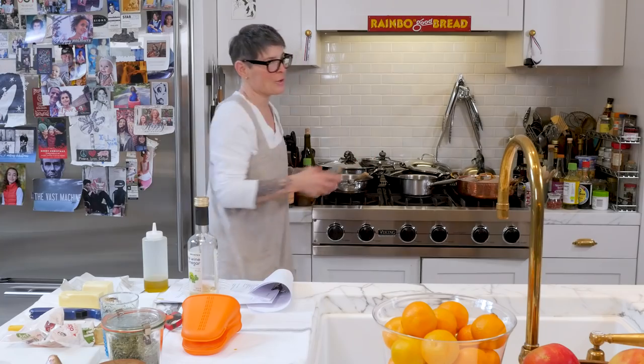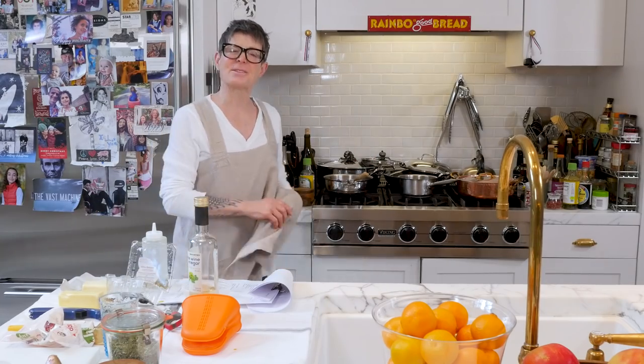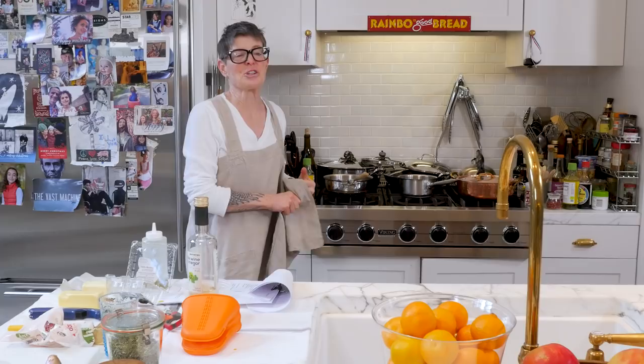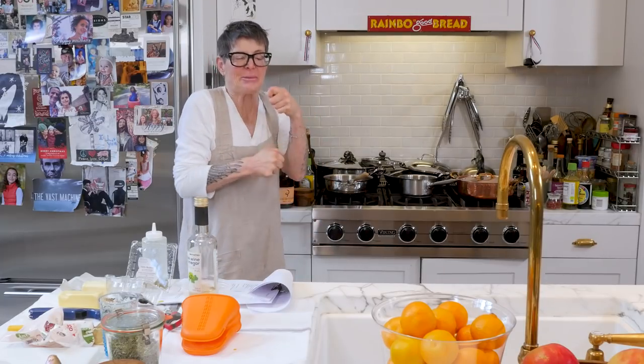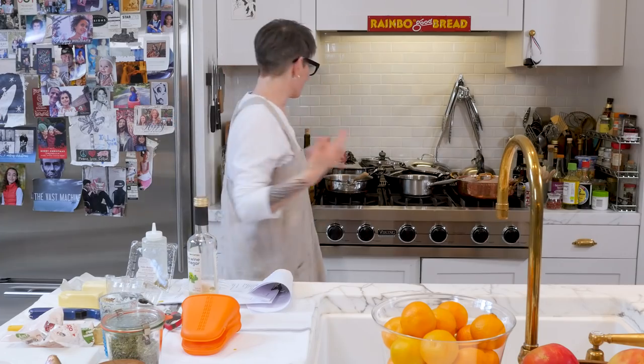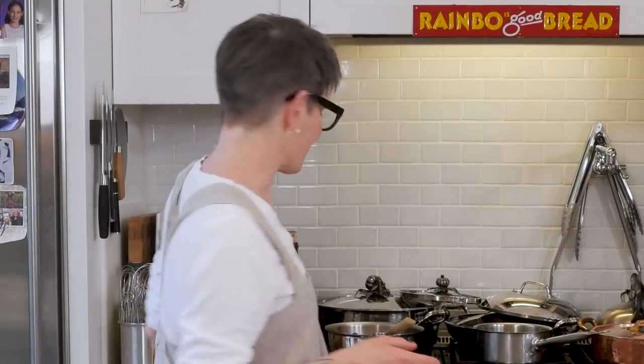Gastrique is a snooty term, but it kind of sounds like that flavor — gastrique. It's sweet and vinegary. It works phonetically, but don't use it because you'll sound like a chef's knob.